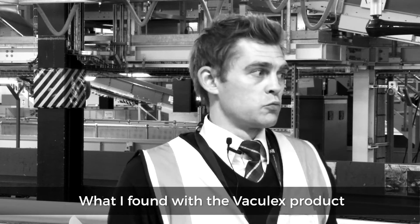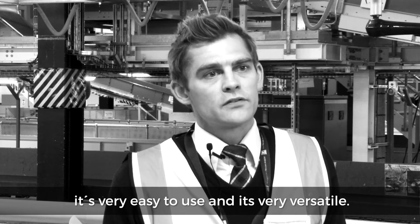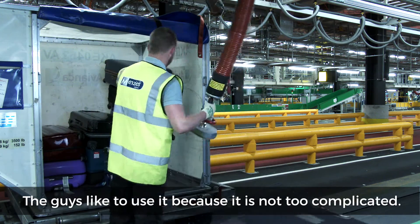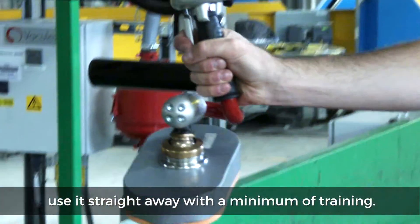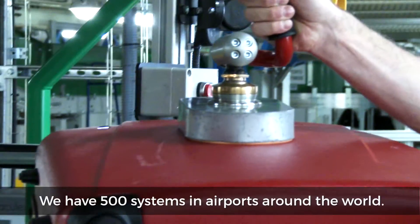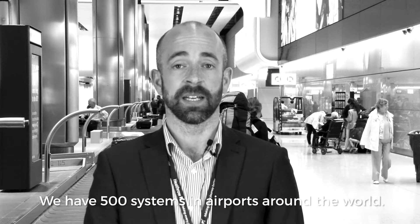What I found with the Vaculex product, especially with this one here at Terminal 2, is that it's very easy to use and very versatile. The guys like to use it because it's not too complicated — they can pick it up straight from the safety unit and use it straight away with very minimal training. It's very easy to train out.